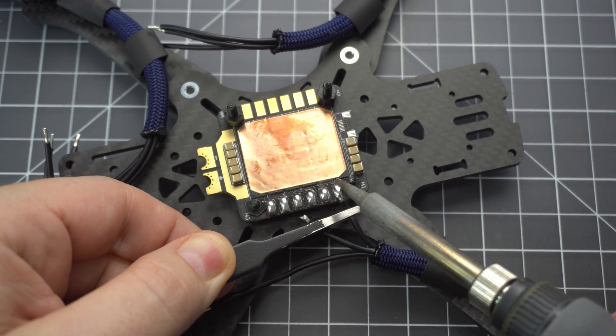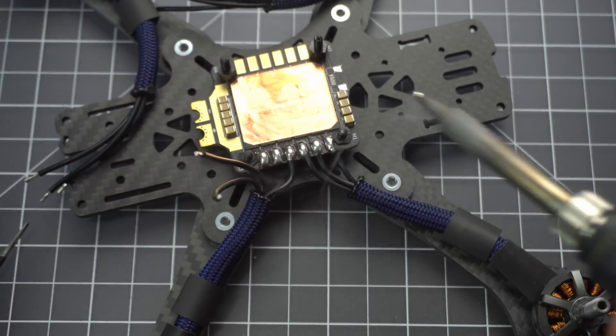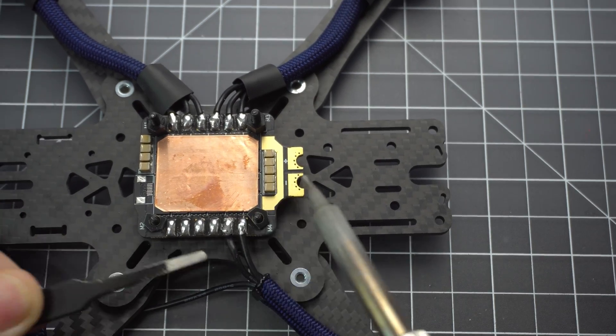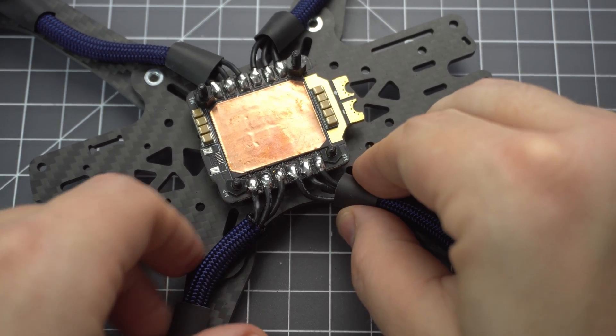When it comes to soldering the wires I like to start from the right and work my way to the left. Most people have a hard time with this part of the build but it's really not too bad. You just need to be really generous with the soldering flux and be careful not to push the wire down into the solder too quickly or it'll overflow into the next pad.